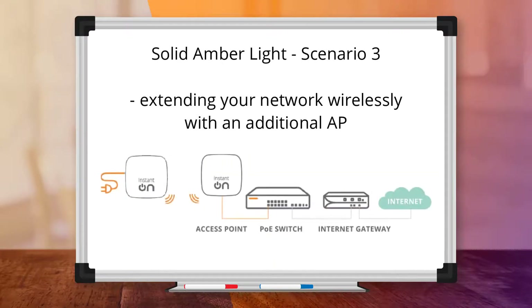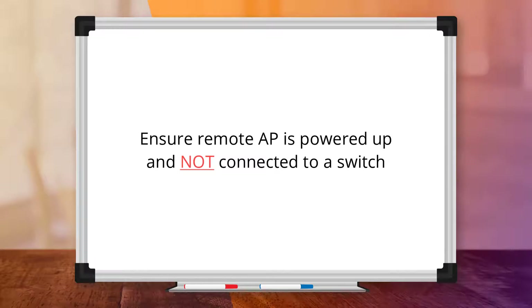In Scenario 3, let's say you are extending your network wirelessly with an additional AP. Make sure that your remote AP is powered up using the power adapter or power injector, and is not connected to a switch — otherwise the discovery will fail. You can connect to a switch after the initial discovery and setup has completed.